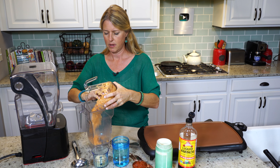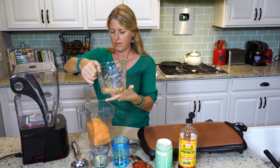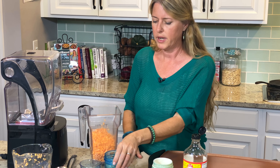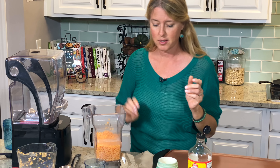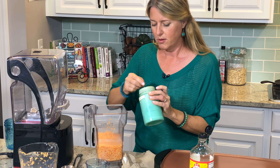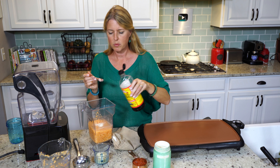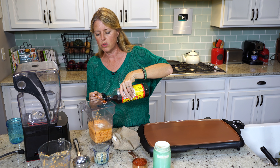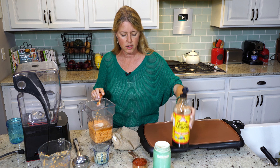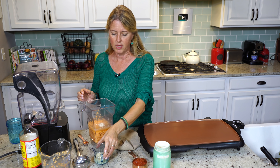This is one cup of red split lentils that I've already rinsed and soaked for three hours, and I just drained off the liquid. We're going to throw that in our blender. We have one and a half cups of water. We're going to do one teaspoon of onion powder, and two teaspoons of Bragg's liquid aminos. If you don't have Bragg's liquid aminos, you could use a low-sodium soy sauce or tamari sauce.